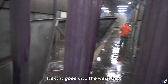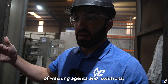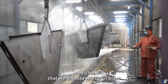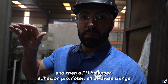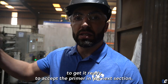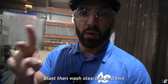Next it goes into the wash bay. You can see all of these HD lids on the LPTs. We use several different types of washing agents and solutions — they rinse it first to get all the particles that were loosened up in blast, then they use different soaps and acids, then a pH balancer and adhesion promoter. All of these things are super necessary to prime the substrate and get it ready to accept the primer in the next section.